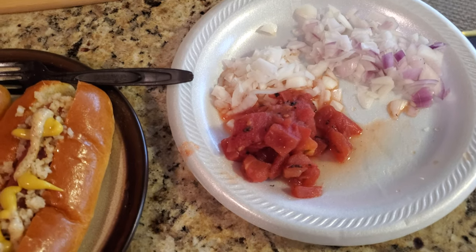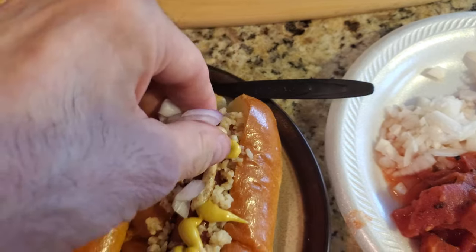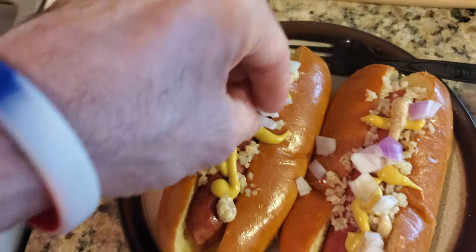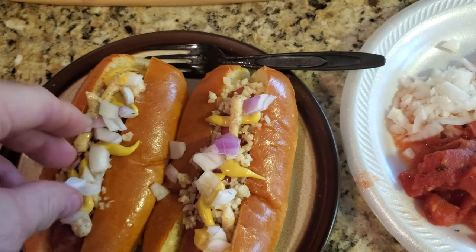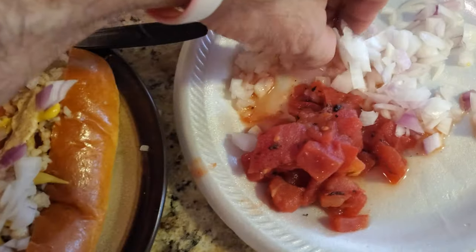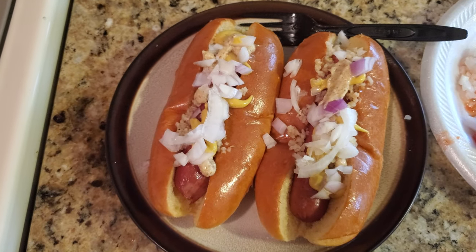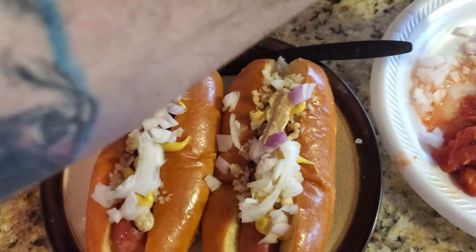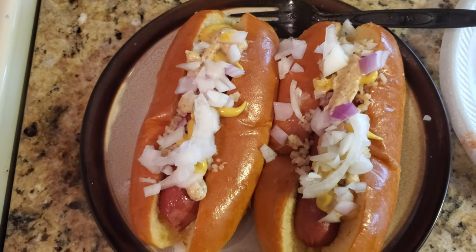We got this red onion — just put some on your dog. Then after that, go for some of your white onion, so we'll have both tastes on there. With any hot dog recipe, you can put on as little or as much as you want. Now we just have to top it with fire roasted tomatoes, and we're done.